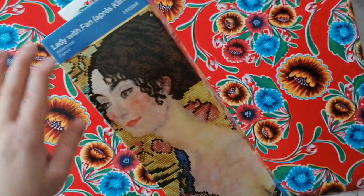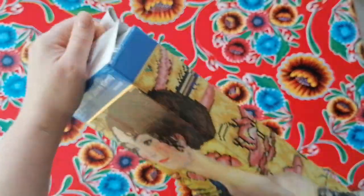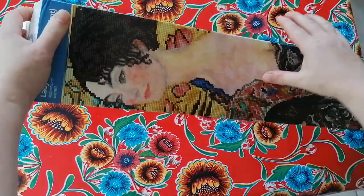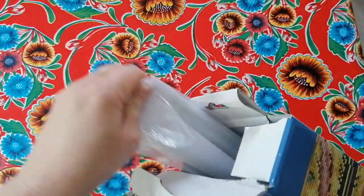It's après Klimt - they always say it's 'after Klimt,' and it's not really the exact painting, but let's get into this. You have seen this one unboxed by me before from AliExpress.